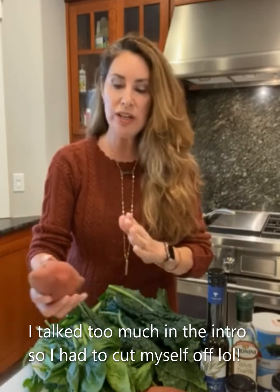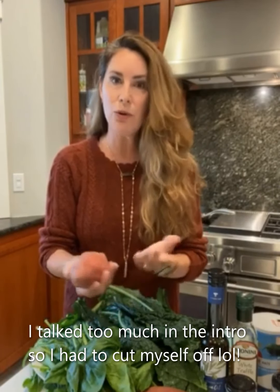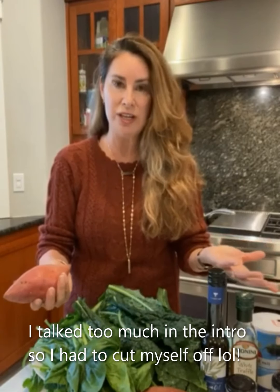We're pairing wines with this lovely recipe of mine called the Twice as Nice Double Stuffed Sweet Potato. If your family doesn't like sweet potatoes, you can use this recipe with a regular russet potato — any potato of your choice.